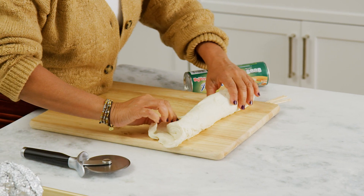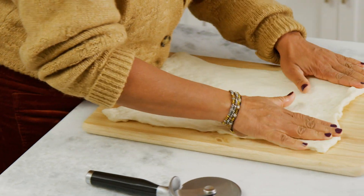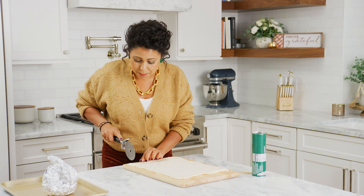I'm starting with refrigerated pizza crust. I'm just gonna stretch it into a nice rectangular shape, and then I'm gonna use a pizza cutter and cut strips about an inch thick.